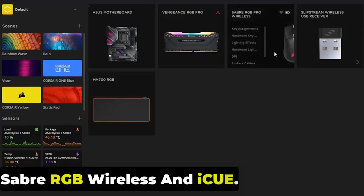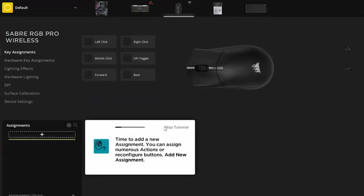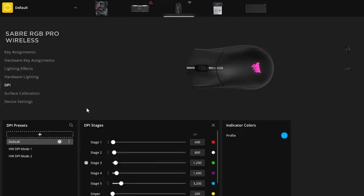The iCUE software allows you to create macros, program buttons, adjust the sensitivity of the sensor, control the backlight, and synchronize with other devices in the iCUE ecosystem. You can also set up other Corsair devices in the app, which is convenient and less time-consuming.